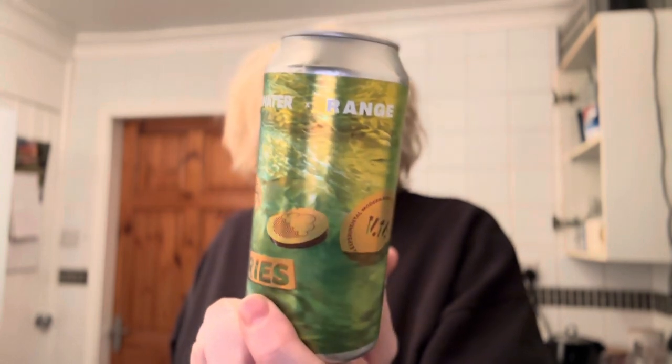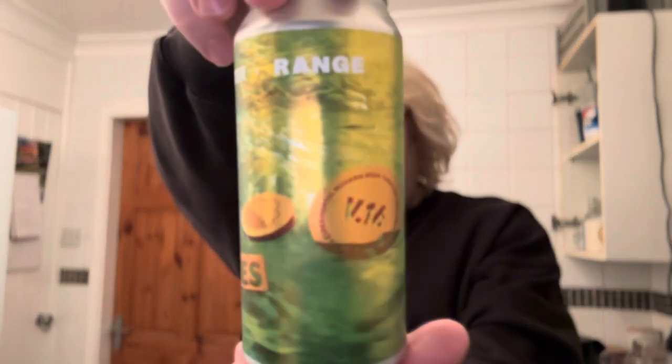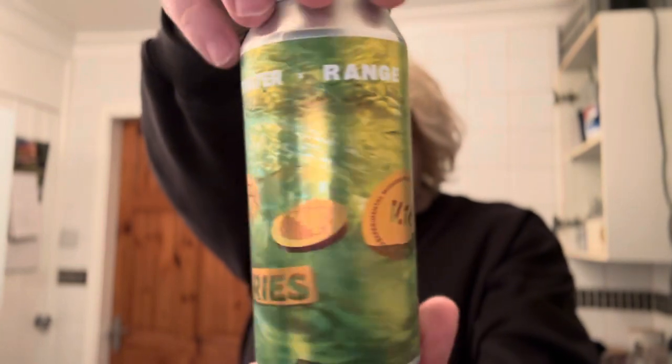I haven't had anything from Range as of yet, so this will be the first. I also picked up the triple IPA that Track did with Range. I was going to do them together in one video, but a double IPA and a triple IPA back-to-back is doable but not very sensible. I've heard a lot of good things about Range, and I'm sure big Sam will appreciate this one.